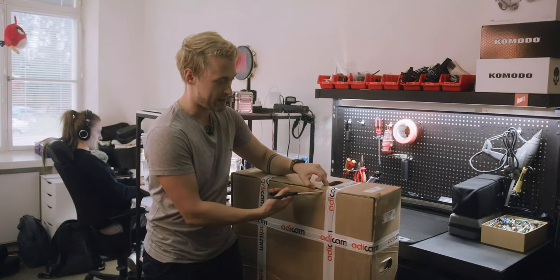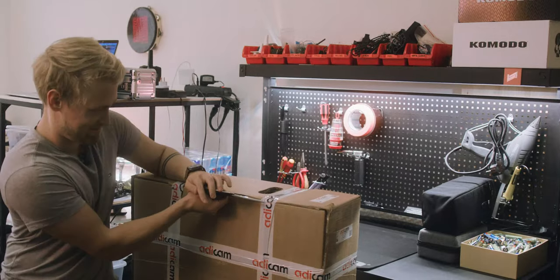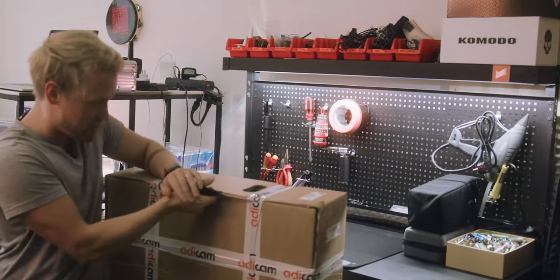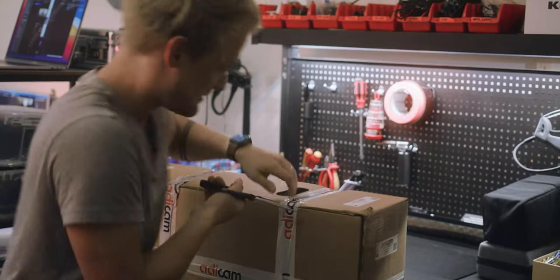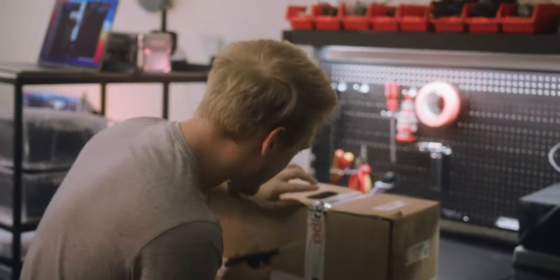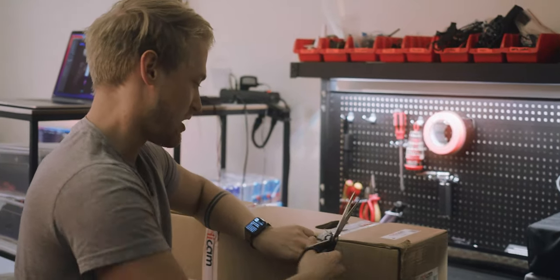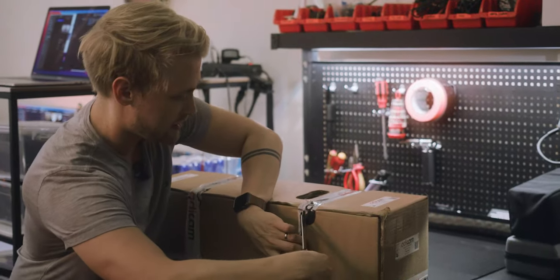Welcome to the unboxing of the AdiCam Standard. I just received this and let's try and unbox it together. There's apparently some sort of plastic cover there, so I'm guessing if I cut around this my life will be easier.